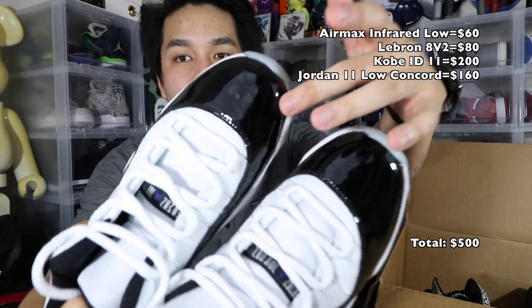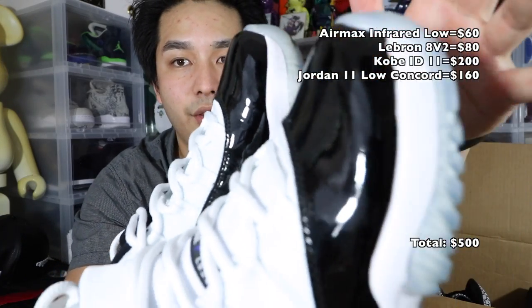Next one out is like a Concord Low — these are not dead stock, a little bit of rock in there, but for the most part they're pretty clean. No creasing on 11s means it's a good shoe. Next one looks like a Jordan 5 — I'm not sure what these are called. I think these are an LAP 5 collab. They have that elephant print. Size 8 and a half.